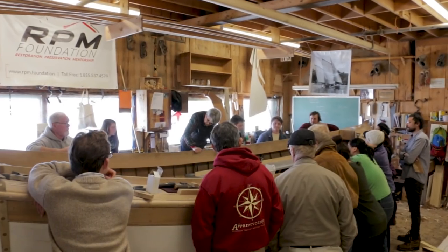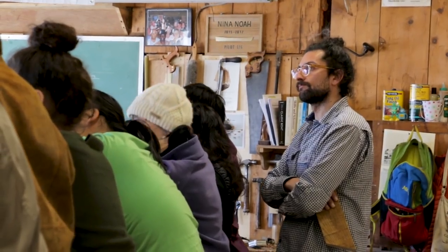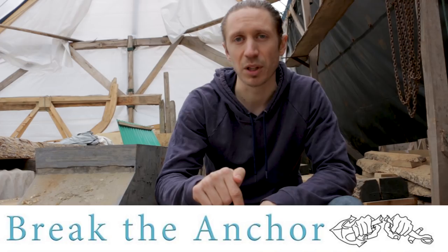On a recent trip up to Down East Maine to visit my sister and mother, I stopped in Rockland to visit the Apprentice Shop and more importantly to meet with João Bentes. João has an epic project of his own — he's building a traditional Portuguese sardine carrier, which he's going to sail across the Atlantic and set up an itinerant school, bringing seafaring skills and boat building back to Portugal. If you're interested and want to support him, his project is called Break the Anchor — link in the description below.